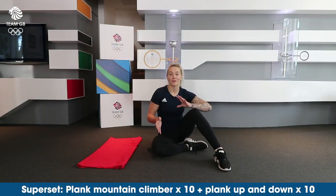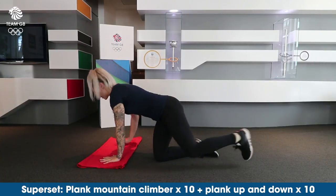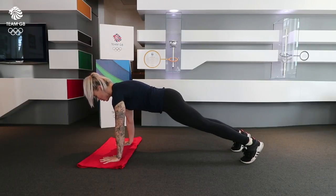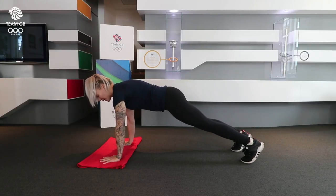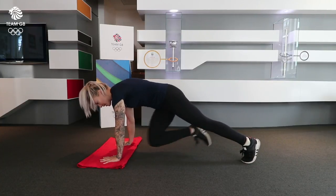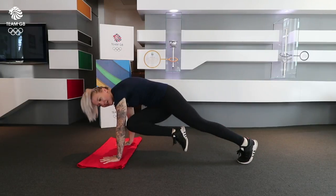So the first exercise we're going to do are plank mountain climbers but with a little bit of a twist — not the usual ones where it's quite fast. You're going to go up onto your hands, do a neutral spine, tensing your core, and then bring one knee into your opposite arm. You're going to do ten of these.